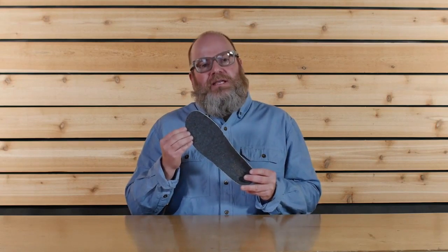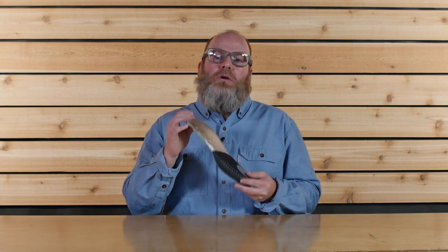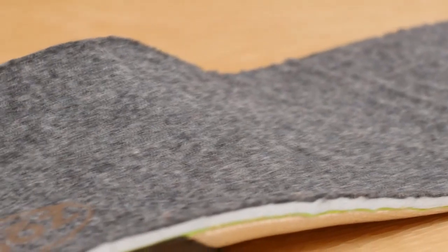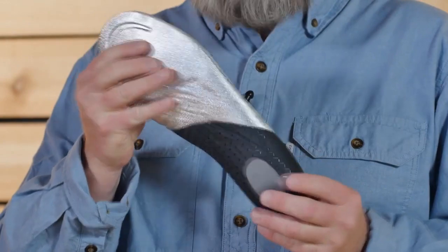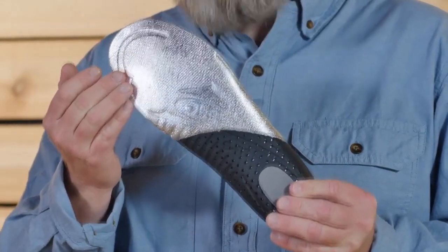Our proprietary OFIT insole thermal is made up of three different densities of EVA foam, which provide cushioning and underfoot support. The end goal of this insole is to place your foot in a neutral position for superior fit, feel, and performance. The thermal insole features a wool top sheet for insulation and a Mylar bottom sheet, which reflects heat back up to your foot, keeping your toes nice and cozy.